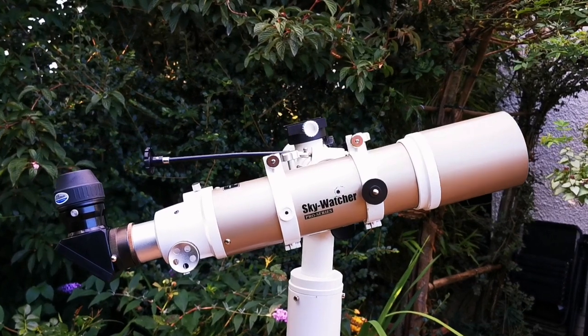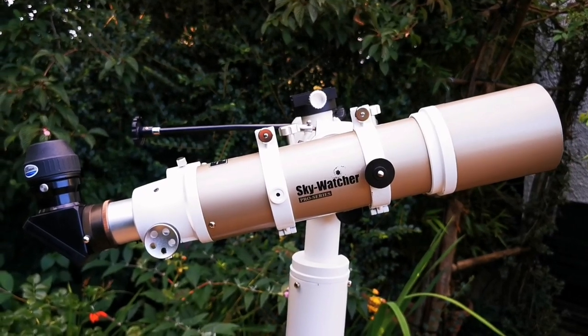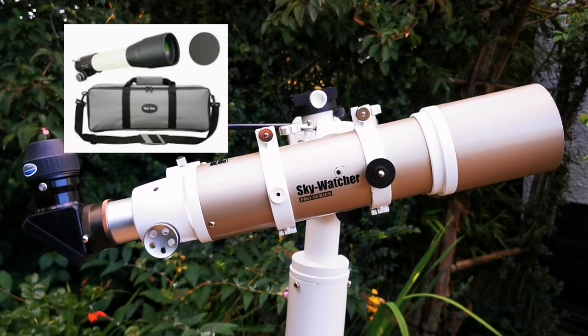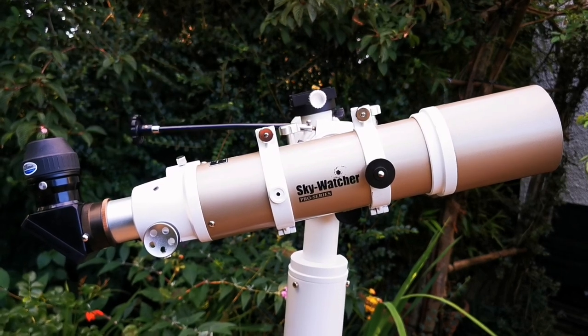You can buy this apochromatic refractor in the UK for around £529. A similar refractor like the TeleVue 85mm f/7 costs £2,100 — that's around four times more than this.